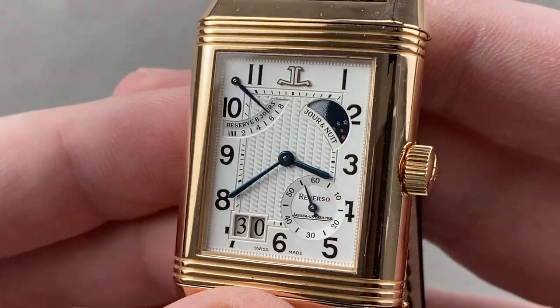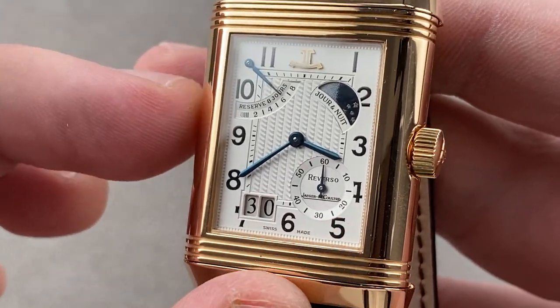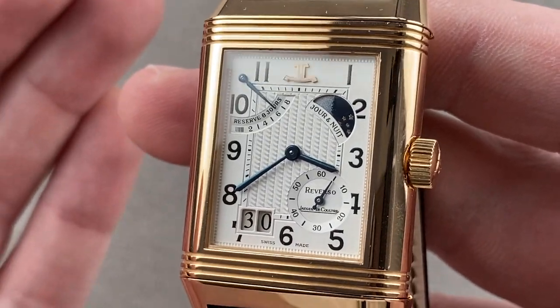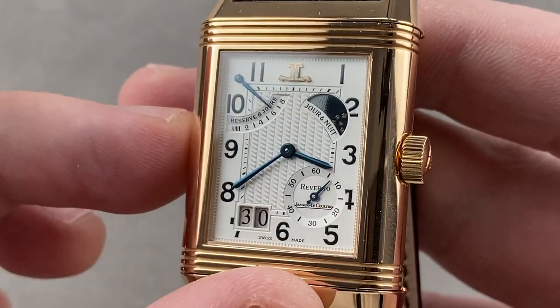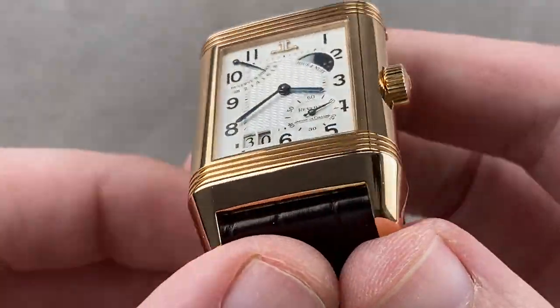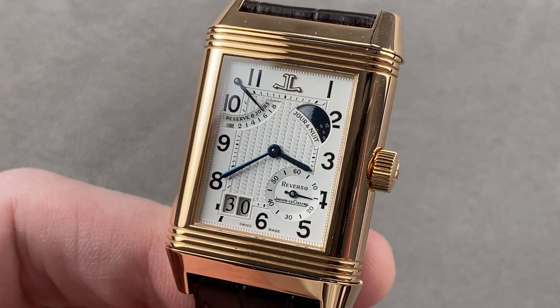On the dial side, a lovely guilloche pattern at center. We have 1930s-inspired vertical black-on-silver Arabic numerals and an applied rose gold JL logo up at 12 o'clock with blue broadsword-style hands. This watch is the works. Reach out to tmaso@thewatchbox.com for purchase and pricing details of the 70th anniversary Reverso.